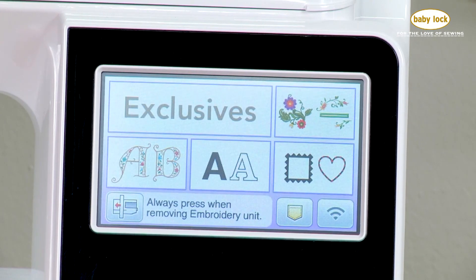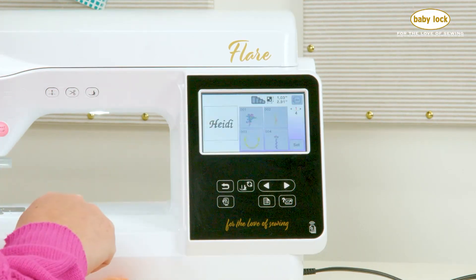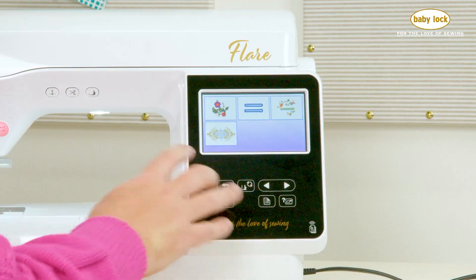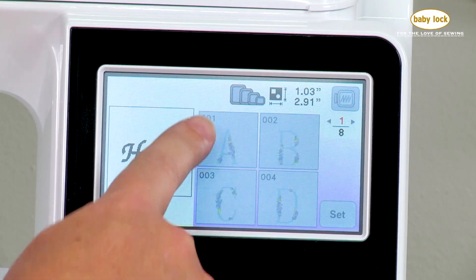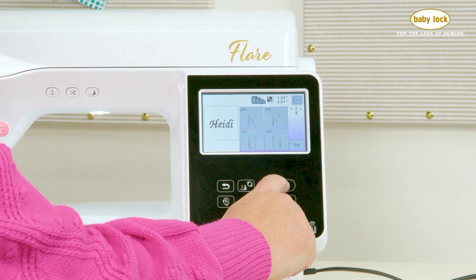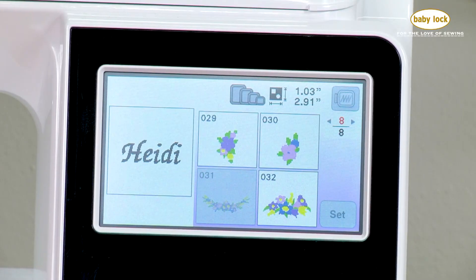Now that I've got my name in, I want to add some other design elements. Up here on the Flare I have this exclusive category where I can find additional designs. I also looked in the second category of designs as well. I want to use a design that is actually an element that coordinates with some of the larger lettering built into the Flare. When I select my large letters you'll see there are two different lettering styles — the second style actually has some little flowers coordinating with those large letters. The boxes grayed out for ABCD are because I turned embroidery frame identification view on, so only designs fitting my 4x4 hoop show. I'll navigate with arrows down through the letters and right here design number 30 is the design I'm going to choose.